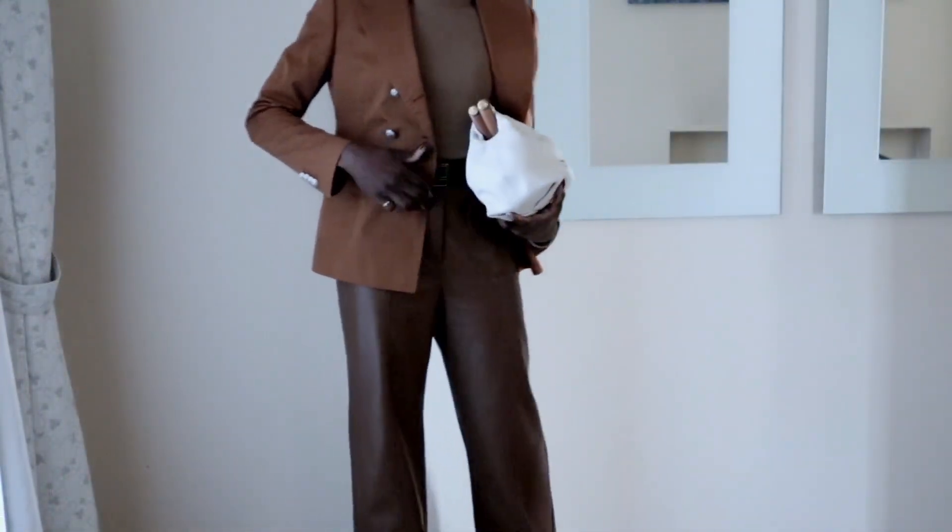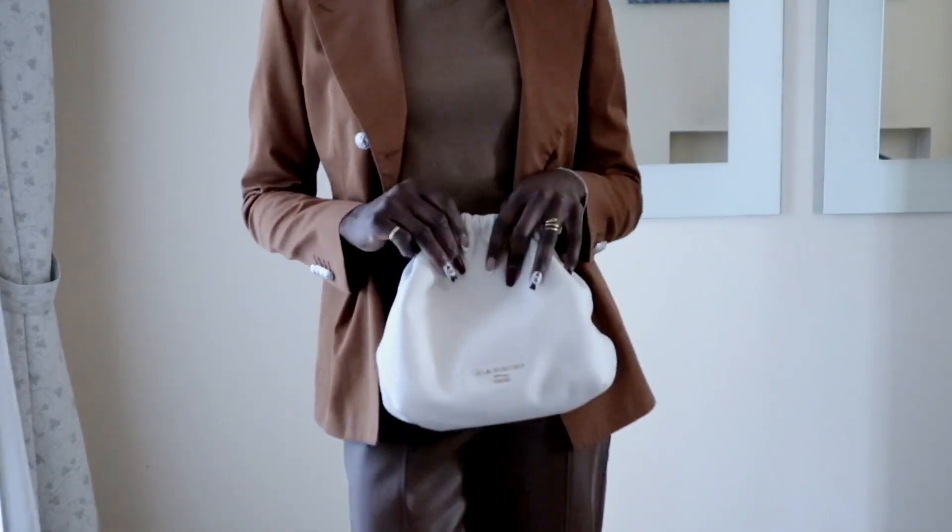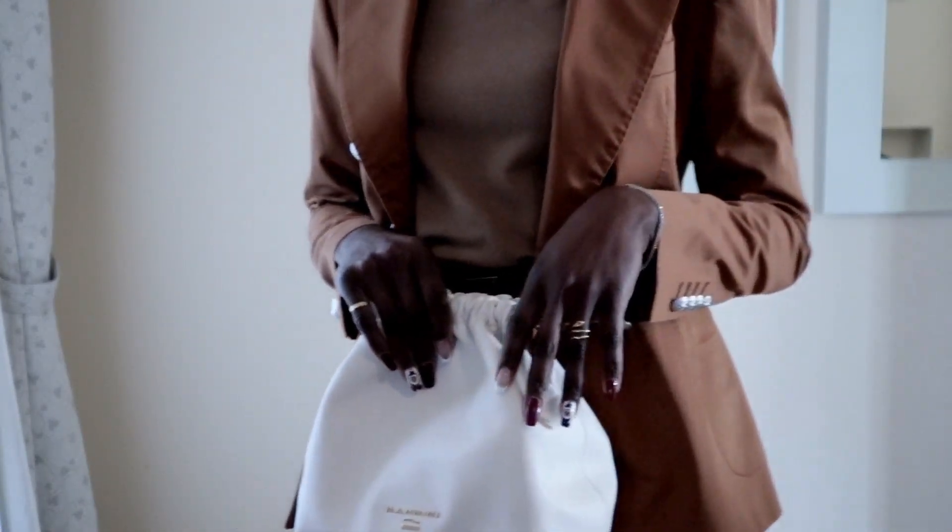I didn't want to go oversized on the blazer since the pants are already wide-leg and oversized, so I went for a very structured, fitted blazer. I love how the colors — different shades of caramel — all blend very well together. It looks very chic, relaxed, and expensive. Well put together, well polished — perfect for work, meetings, or events. If I were going to work I might switch to a slightly bigger bag, but I really love what this outfit is giving.